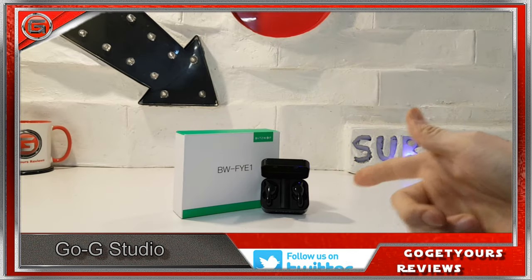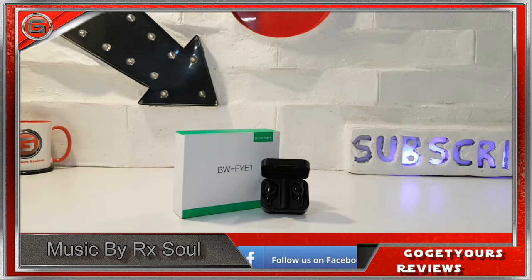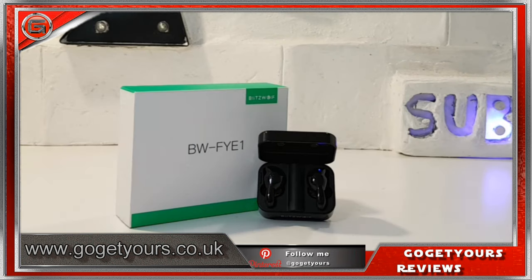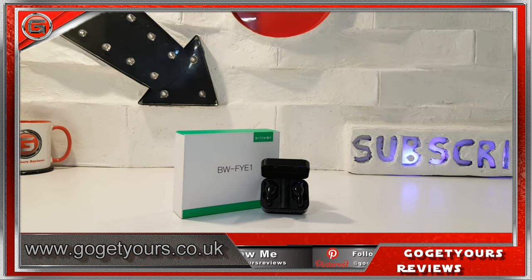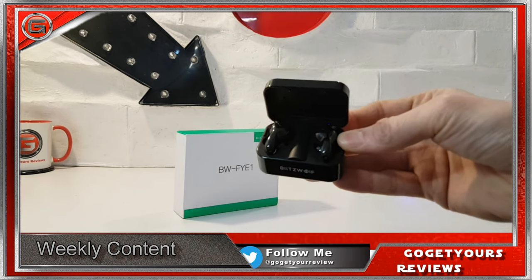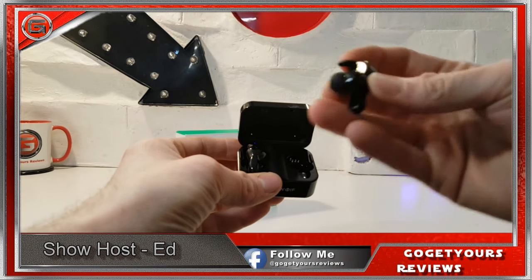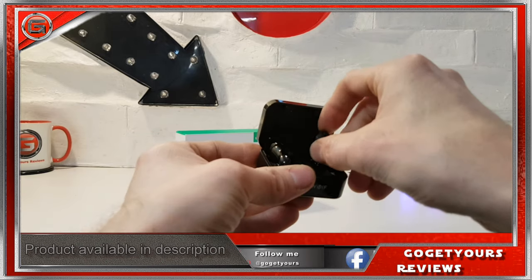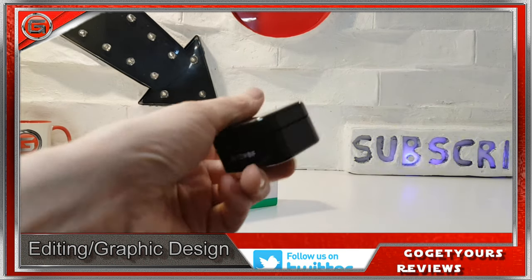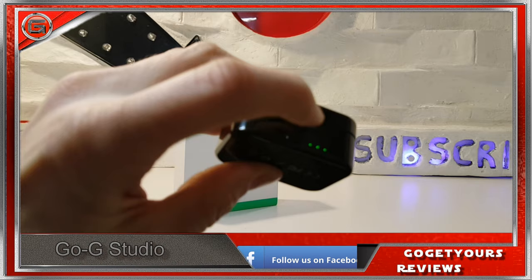Overall, after using these earphones over the past 3 days, I've got to say that these BWFYE1s are very well made and fantastically presented in a premium package with the case and box. I do wish the audio quality had just a little bit more bass for that extra thump, but there's not really much I can be negative about. I didn't find them uncomfortable whatsoever, no matter how long I wore them. A lot of thought has been put into the design of how these earphones sit in your ears, and not once did they drop out over the past 3 days. The case is a snazzy little design and it's now charging.